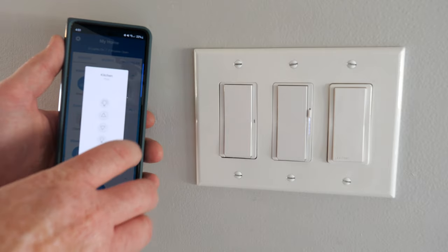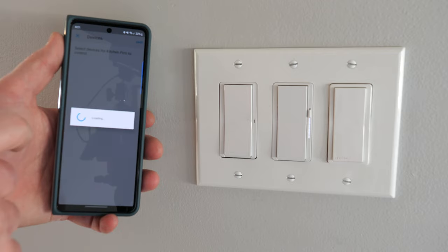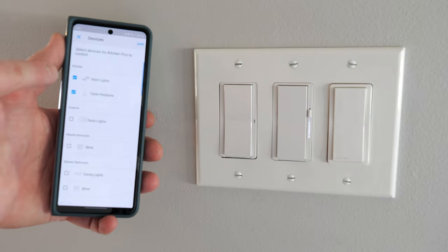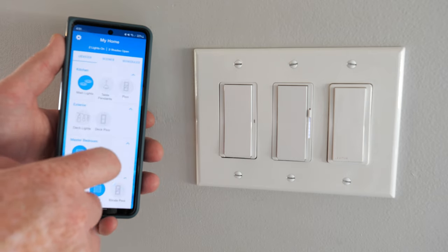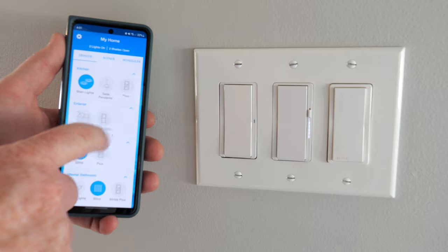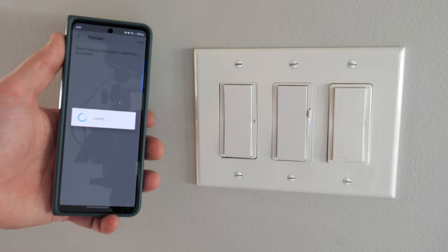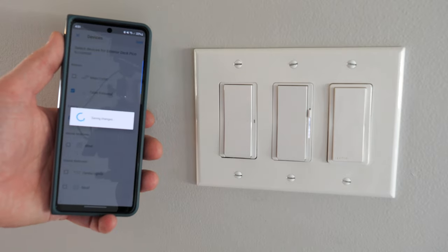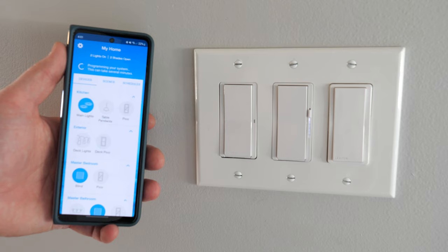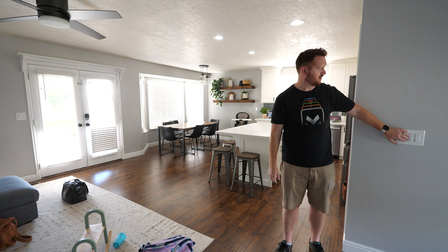Now I'm going to set this up with my other Pico remotes in the room. Here we have the kitchen Pico remote — I'll hit edit, choose devices, and there it is already controlling the table pendants. Then I'm going to go to the deck Pico, edit that one, and add the table light to it as well. Now here we have the switch — you can turn it on and off, and the table light turns on and off too.